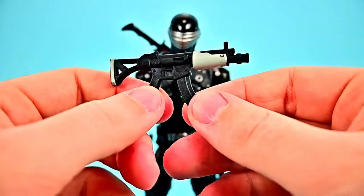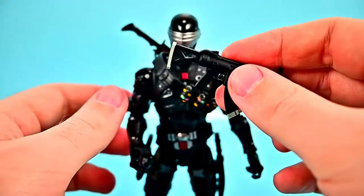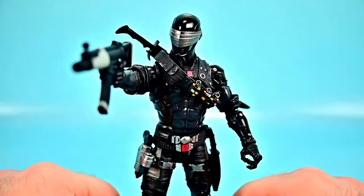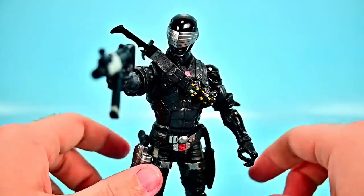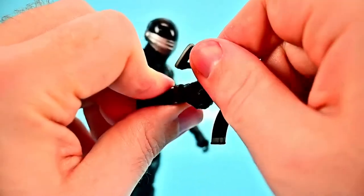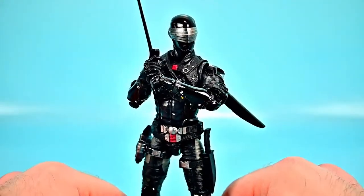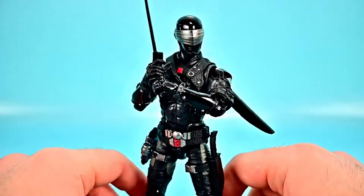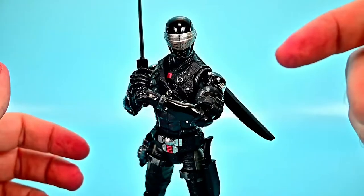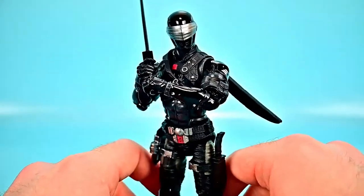Finally, we get a submachine gun — the weapon that fits Snake Eyes best. It's mostly light gray with Fortnite styling rather than all black. He has trigger fingers on both hands so you can arm each hand. Overall though, the best look for Snake Eyes is his morning star katana as his harvesting tool, held two-handed. Out of all the basic Snake Eyes figures this is probably my favorite, combining the all-black look with the silver visor and a good set of accessories.